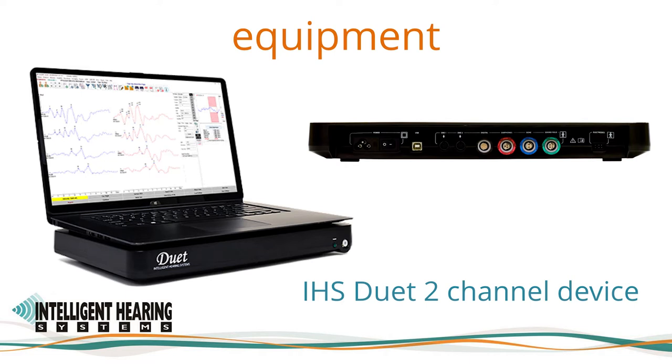It can be used with any Windows 10 PC, such as a laptop shown on the screen. You will also see the back view of the Duet on the right, showing all the connectors that are clearly labeled. We offer two types of two channel electrode cables.